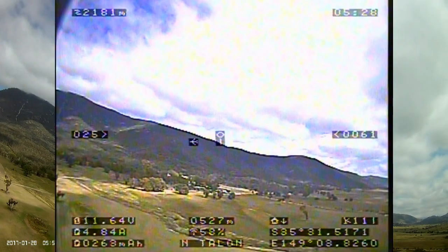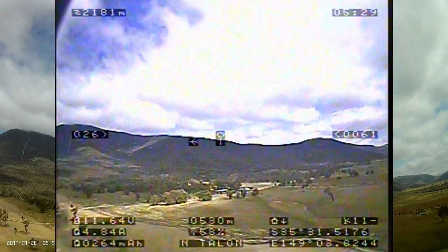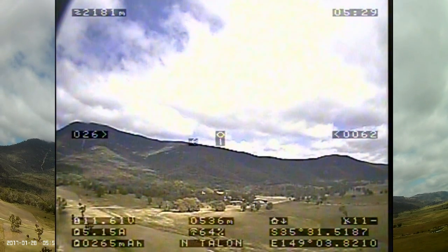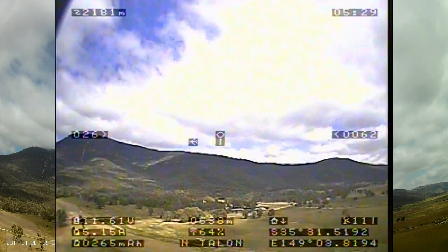My brand new Mobius Mini camera didn't catch the last few seconds before the crash, and this is the footage from the flight camera slowed down 10 times.